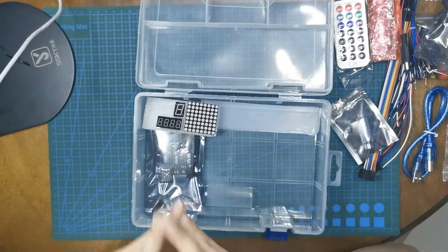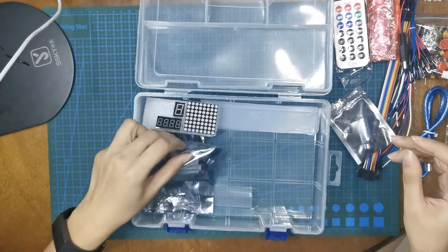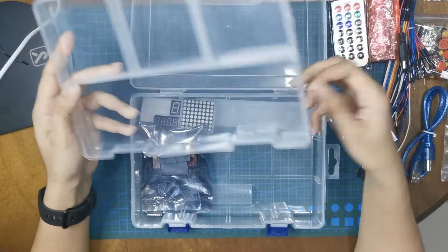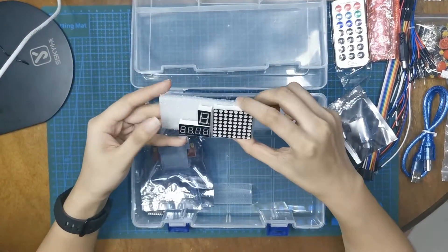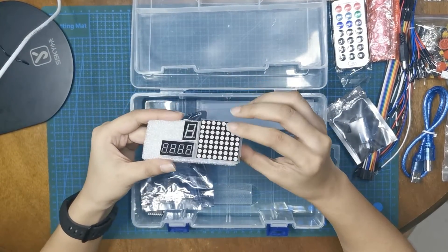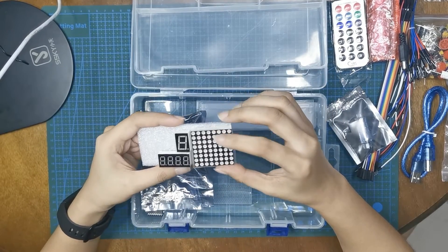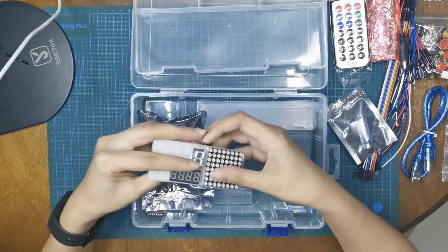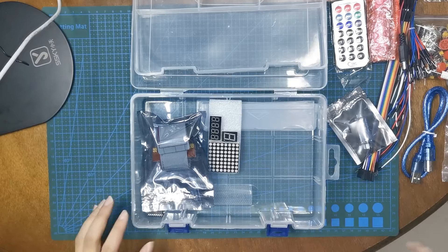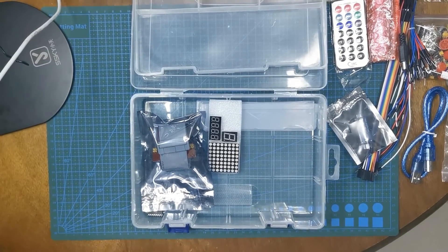This starter kit is definitely interesting, and I can definitely see myself creating a bunch of beginner and intermediate projects in the coming videos using this starter kit. How about you guys — do you also think it's interesting? What kind of projects would you like to see me create in the upcoming videos? Please write it in the comment section below. Thanks for watching and have a great day. Bye!